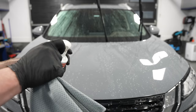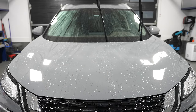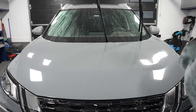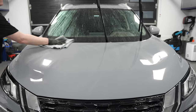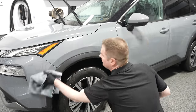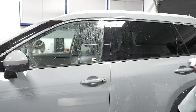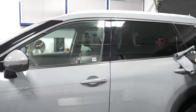Spray the C2V3 on the surface liberally, panel by panel, then take your microfiber drying towel and simply glide across the surface to dry it. This can be applied to all exterior surfaces - paintwork, chrome, plastic trim, and even glass. Spray it on, take your towel, dry it off, and you'll feel the surface become super slick immediately. You're also getting UV protection with this product. Shake the product well before use and don't work in direct sunlight - work in the shade on a cool surface.